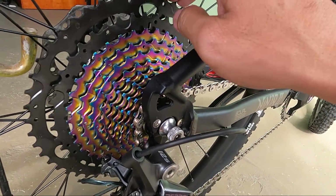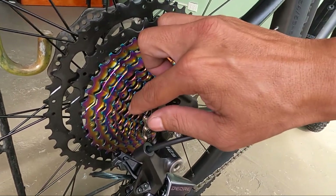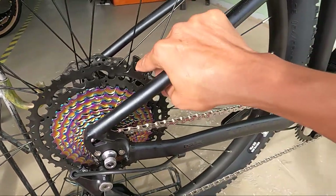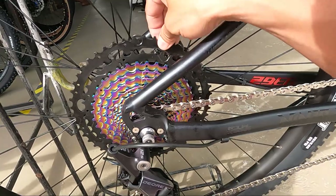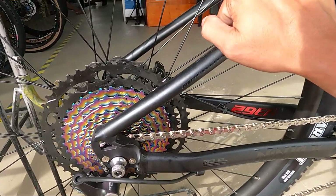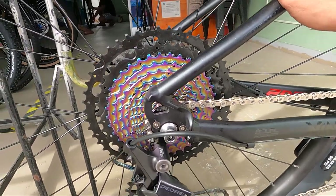Sinisilip ko eh. Nakasalamin tayo ngayon, kaya nakikita natin. 12 speed — wow, panahalo! 11 to 50 teeth. So ang dami mong choices dito — hindi ka mabibitin. Ang sarap na shifting dito.